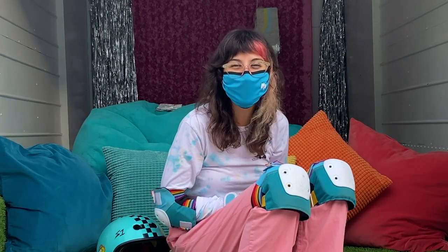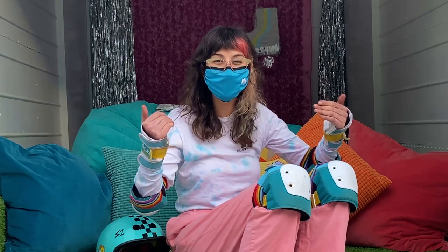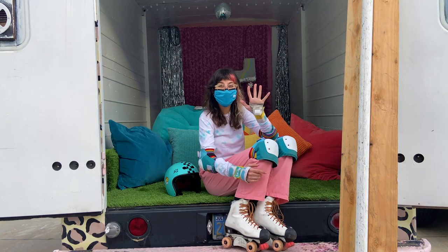Hi friends, welcome back to the Moxie Skates YouTube channel. My name is Evelyn Ivey and today I will be showing you how I learned how to slide on the P-Rail in five easy steps.